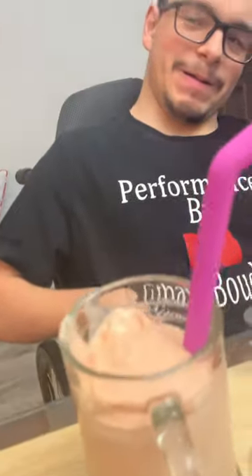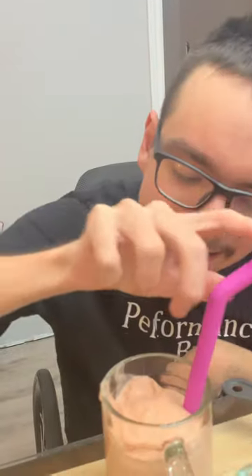There you go, and there is my smoothie that I'm going to go and drink. I'm going to take a sip — test it out. I'm going to take a show break and post this up on the internet right away.